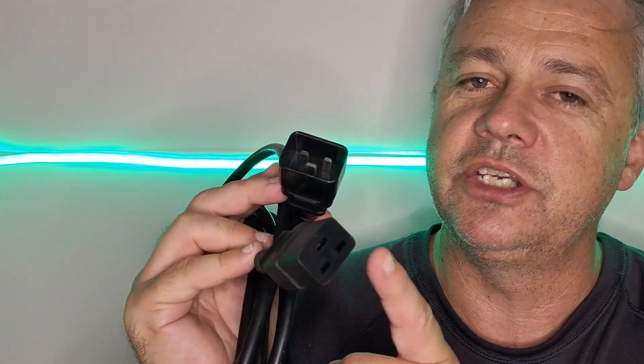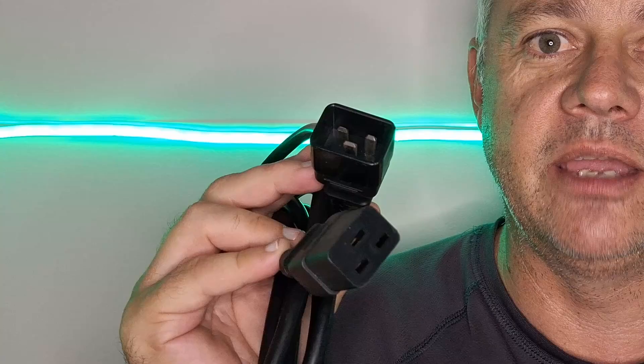If your Bitcoin ASIC already has a C19, then you'll just plug it straight in using a C19 to C20 cable. That leaves you with four C13 outlets which you can use to power low power devices like switches, immersion silencer kits, cooling fans, etc. And that is how you can power ASICs at home, no matter what country you live in.